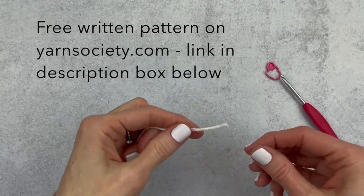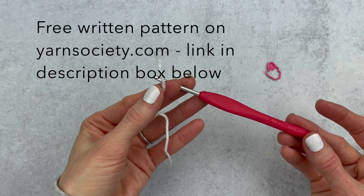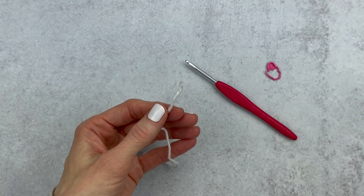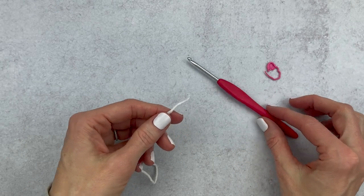We're going to get started with the head first. Grab your main color, your crochet hook, and a stitch marker. If you don't have an E hook feel free to use a D - it'll just be a tad smaller - or an F, which will be a tad bigger. It's not a big deal.